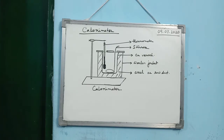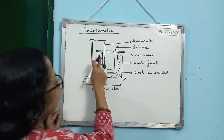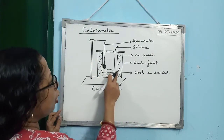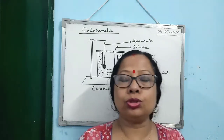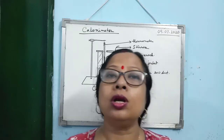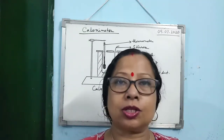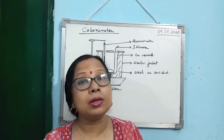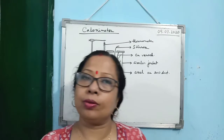What is a calorimeter? A calorimeter is a cylindrical copper vessel which is used to measure the amount of heat gained or lost by a body when it is mixed or kept in thermal contact with another body. That is the calorimeter.